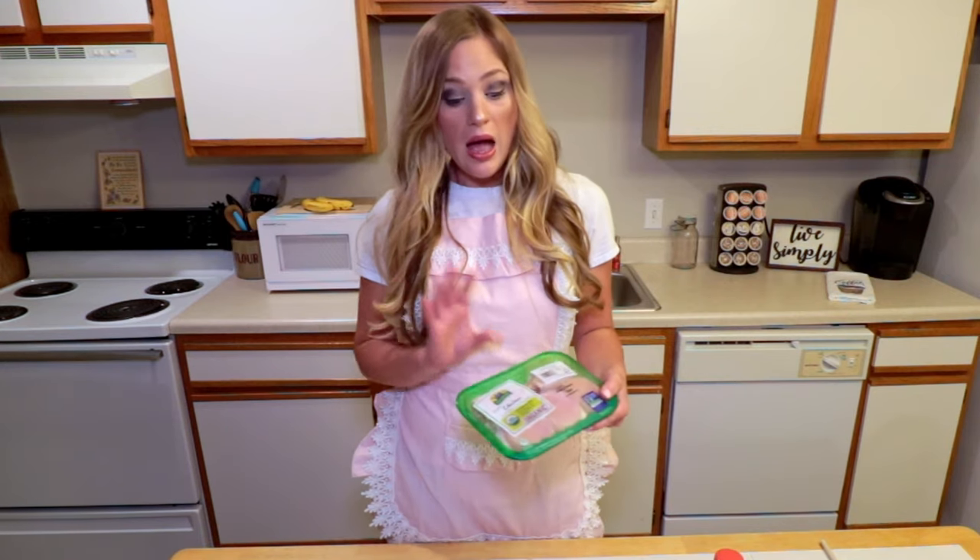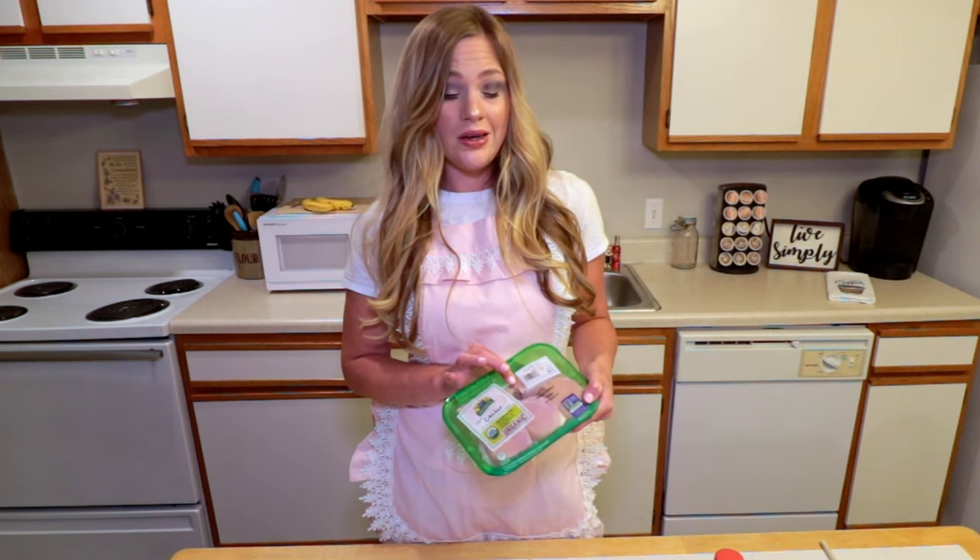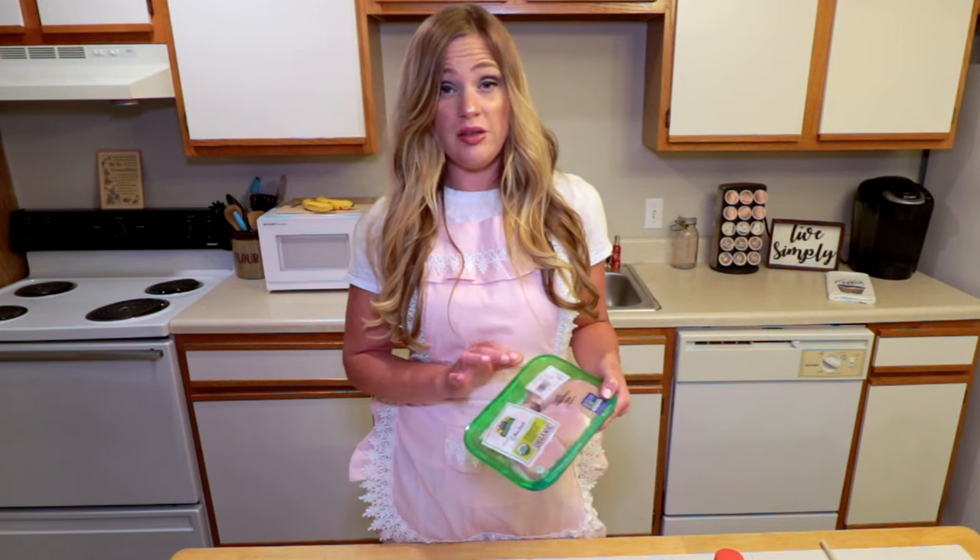I'm using boneless skinless chicken thighs for my Nashville hot chicken. You can really use any kind of chicken that you like.